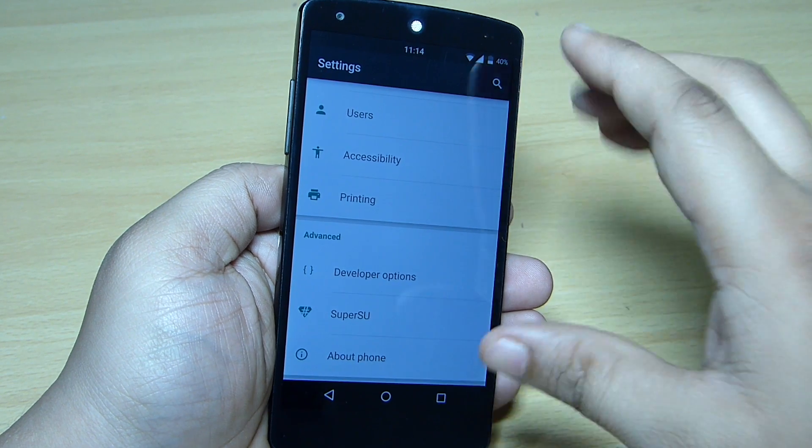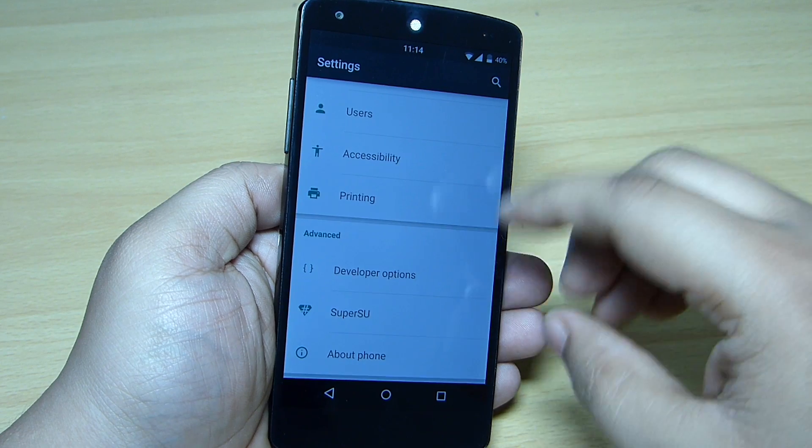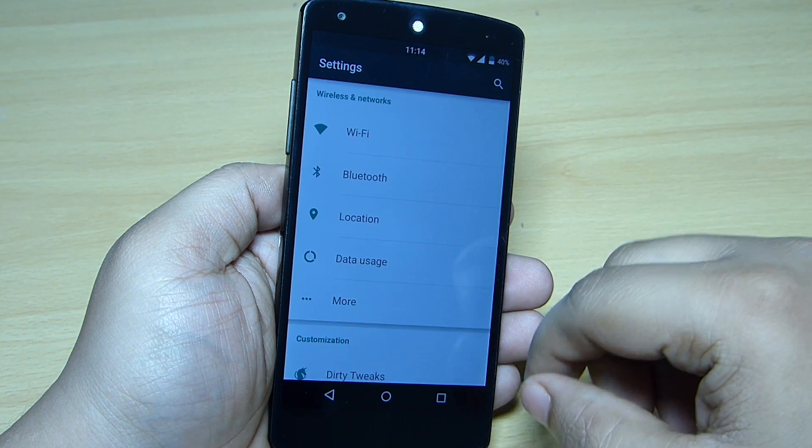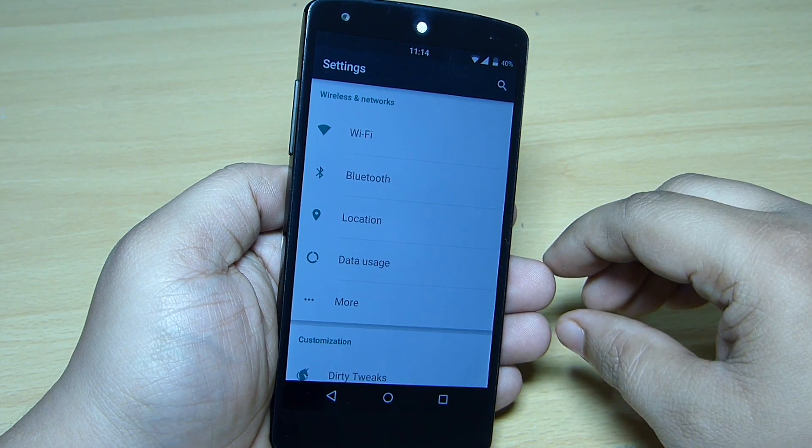Your device will be rooted when you install and flash the GApps on your Nexus 5, so you don't have to re-root your device after flashing this ROM. Related to customization and battery life — the battery life is stable and good.